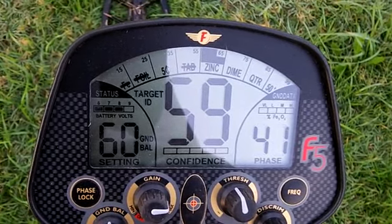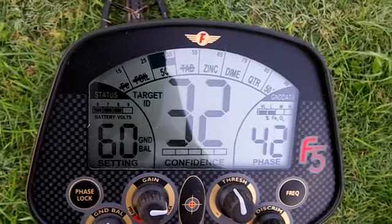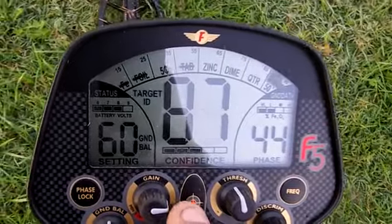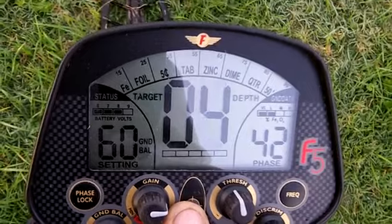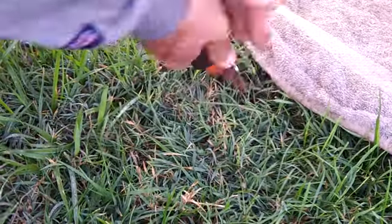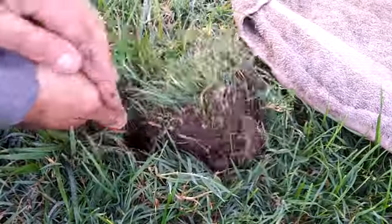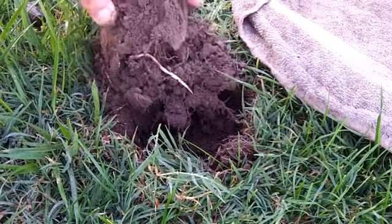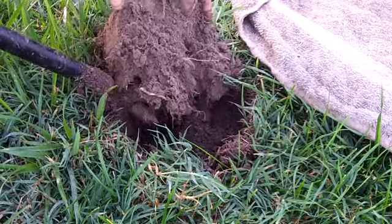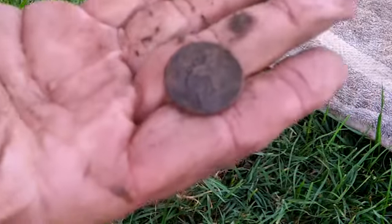I just dug that 50-cent piece — it really did shock me the detector was even on the 50-cent piece, but I just couldn't believe it would be one. Got another signal now — it's more in the quarter range but it is jumping up into the 50-cent piece range. Saying four inches deep. More on the lines of a quarter I think, but you never know. It's a clad quarter — just fell out of the plug. Not bad.